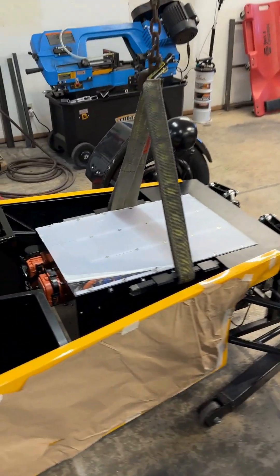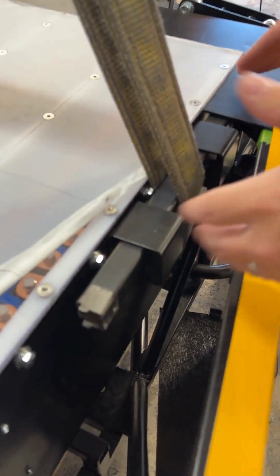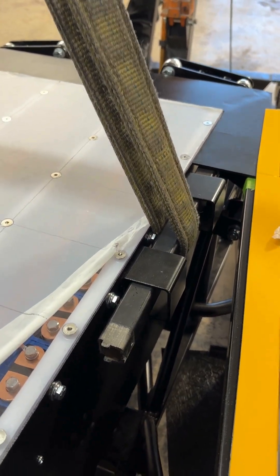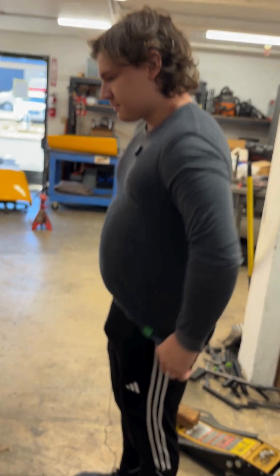We also, when we were designing the box, set these up so that they're just on either side of the center of mass. So it makes it really nice for us to just be able to lift this up and not really have to worry about it tilting or doing anything unwieldy. Sweet — smart design.